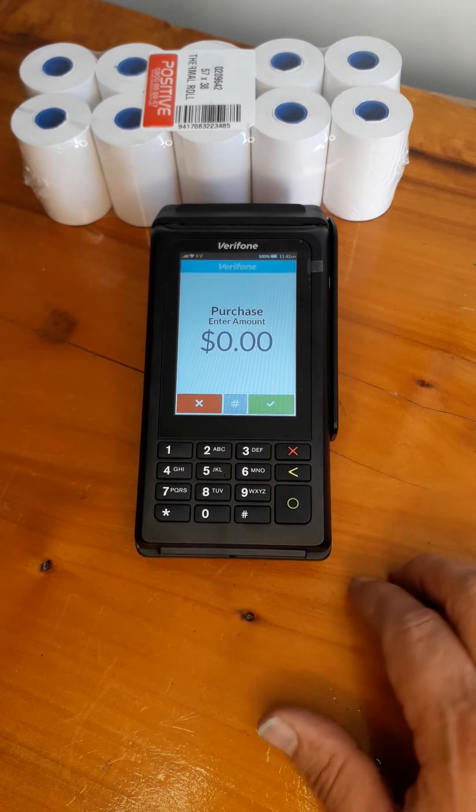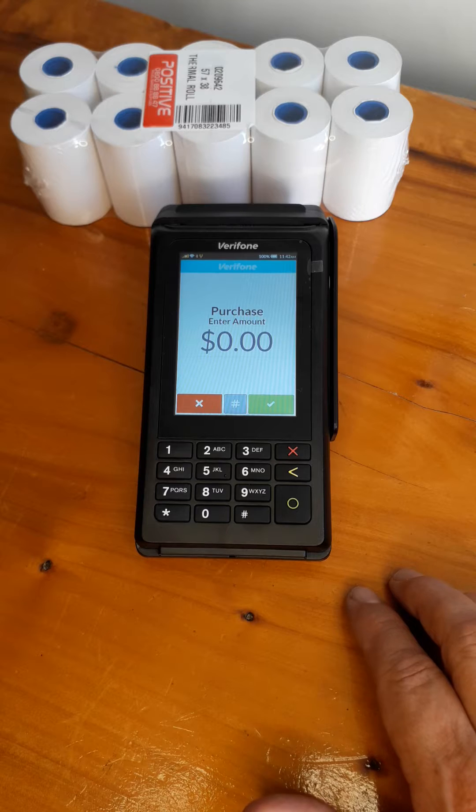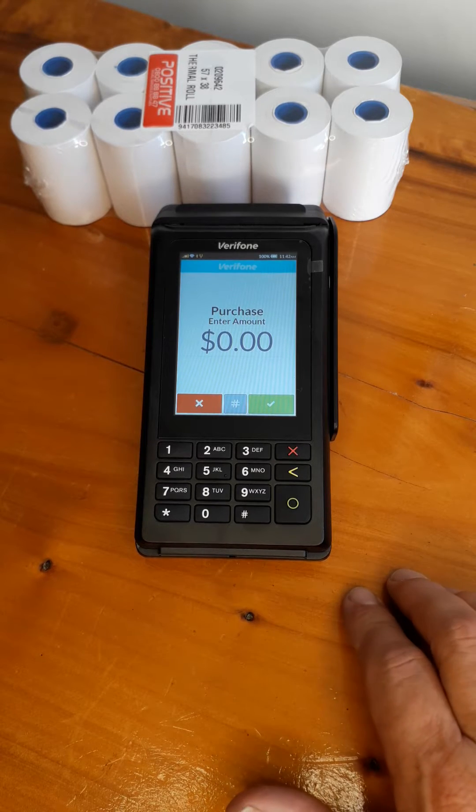Hi, this is Chris from Positive Systems. Today we're just going to go through setting up Wi-Fi on the Verifone FPOS machines.